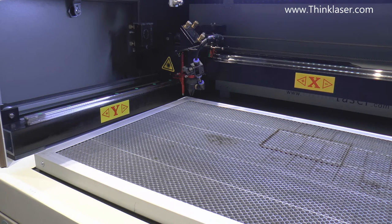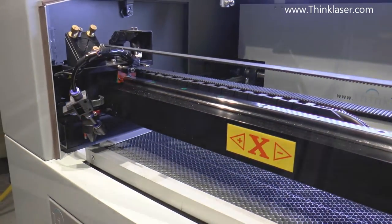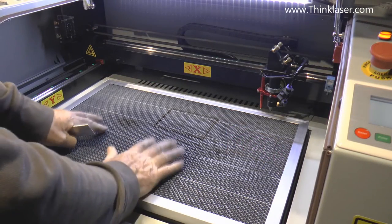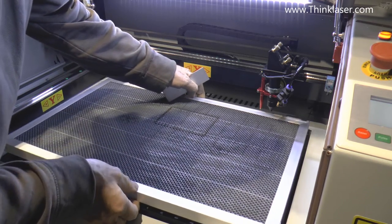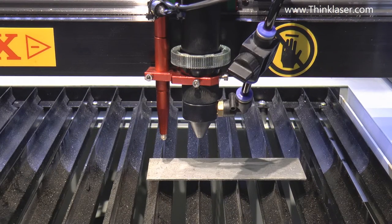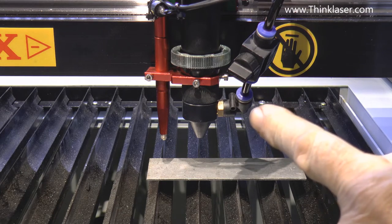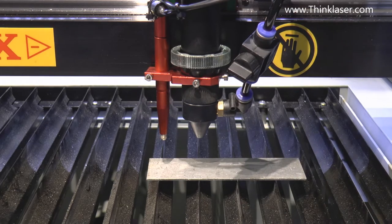The important thing here — I'm going to show you this — we can drive the head to the extremity and it touches nothing. We can drive it to the back extremity and it touches nothing. We can drive over here and it touches nothing. The first and most important lesson is: lift the head up. Scenario number two: we've successfully completed our job using the honeycomb table. We're now going to remove the honeycomb table and use the slats instead, and reset the autofocus.